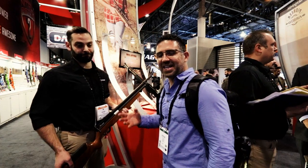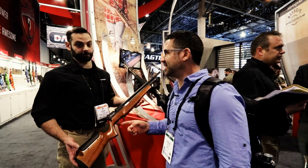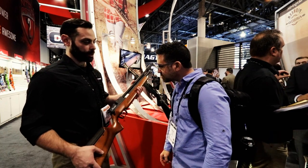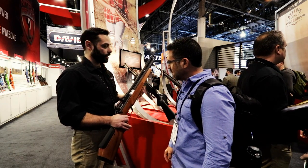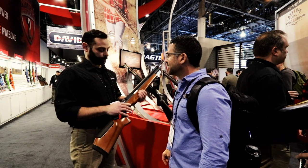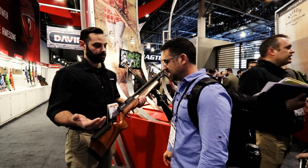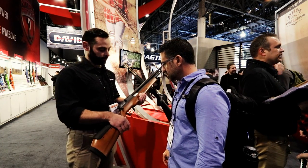I was on my way out of the Crossman booth and noticed the Marauder does not look like the Marauders I have at home. So I've asked Jesse to take us through it. This is the new Marauder Field and Target Edition. We've taken the award-winning Marauder that everyone knows and loves, and added a regulator to it. It's a very small visual differentiation — the regulator is under here. What does a regulator do for you? It gives you shot-to-shot velocity consistency, improving your accuracy.